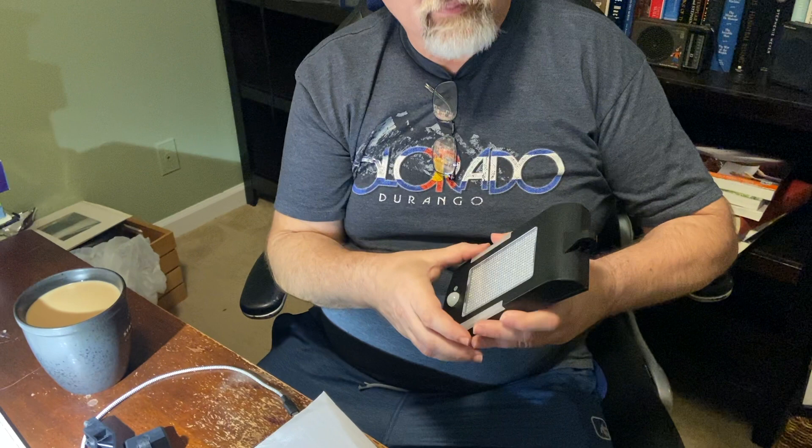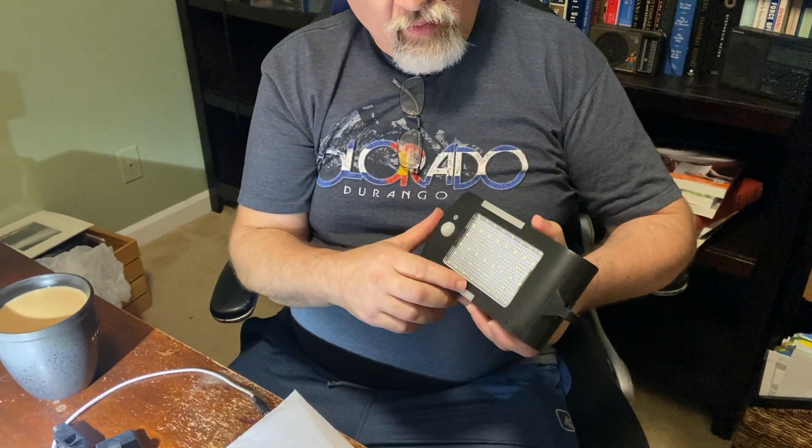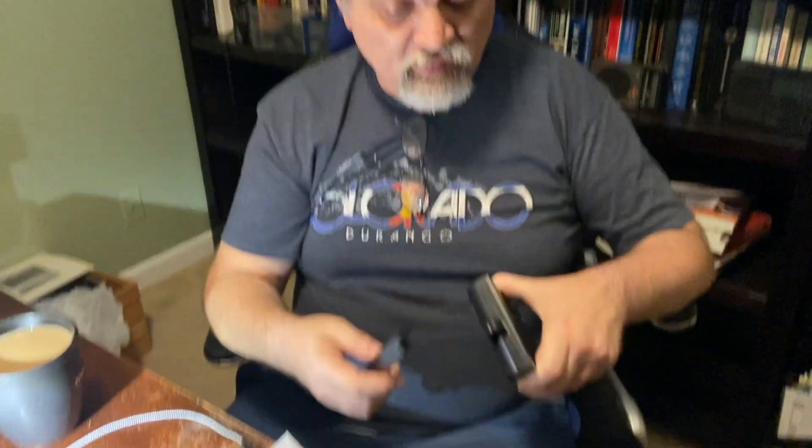It seems to be a nice little encased box. It's got a solid feel to it. The lights come on really nicely — they're very bright, which is good. And those side lights can also light as a dimmer without the main light being on.